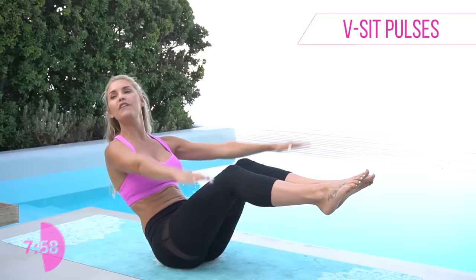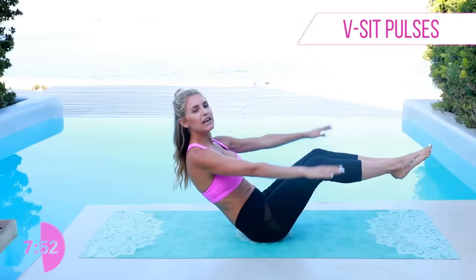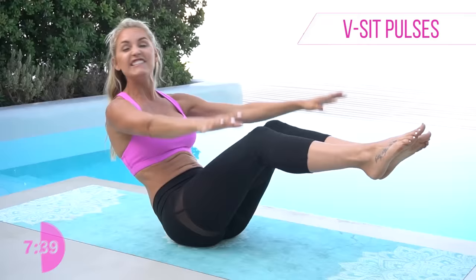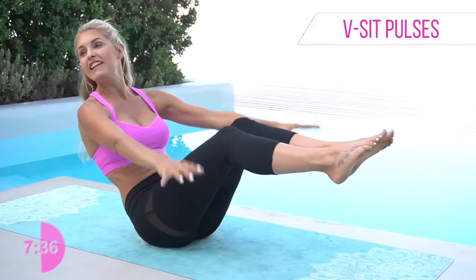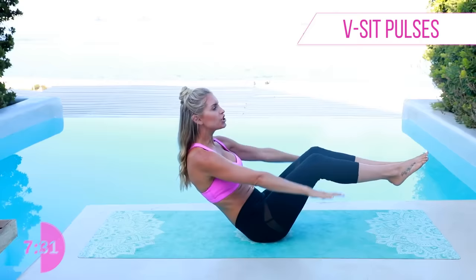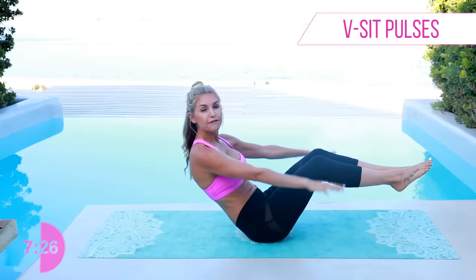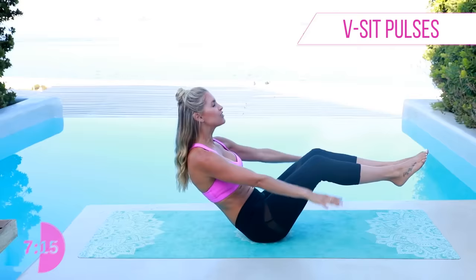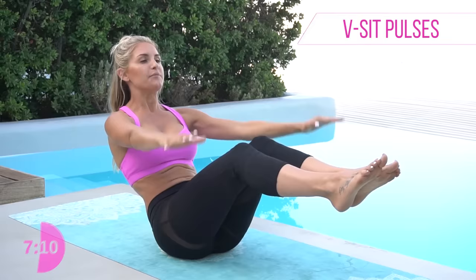Now we're gonna pulse the arms down — chest is lifted, just moving those arms, nice and steady. You can always put your feet down but keep on moving, keep those arms fluttering. It's starting to kick in now! The harder you work, the more likely you're gonna get results quicker — but 80% is about nutrition, guys, and 20% is exercise, and 100% it's gonna be your mindset. If you're not sure what foods to eat, check out the blog and the nutrition plan. Ten, nine, eight, seven, six, five, four, three, two, one.